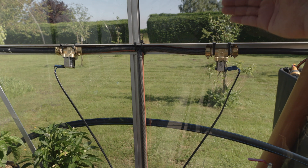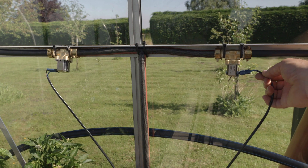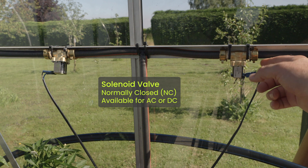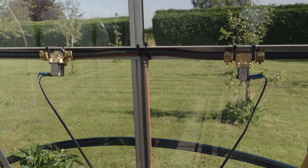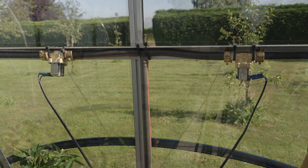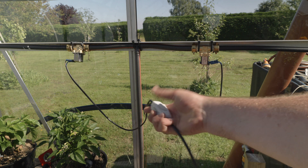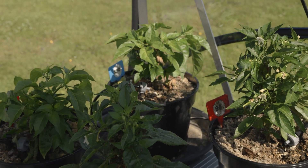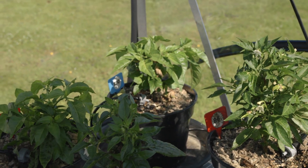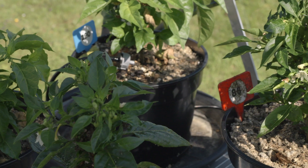Before I install my automation system, let me explain basically how these valves work. They are very simple devices — essentially taps; they allow water through or they don't. This version is normally closed, meaning if we don't apply power it's closed, and if we apply power it opens. This is a 220V mains voltage version, and you can get 12V versions too. Just for demonstration, I'm using a normal light switch: if I switch this on, it's connected to the mains — you can hear it starting to water and you can see the drippers running. If I turn it off, it switches off the valve and stops dripping. All we're doing with automation is turning those valves on or off.